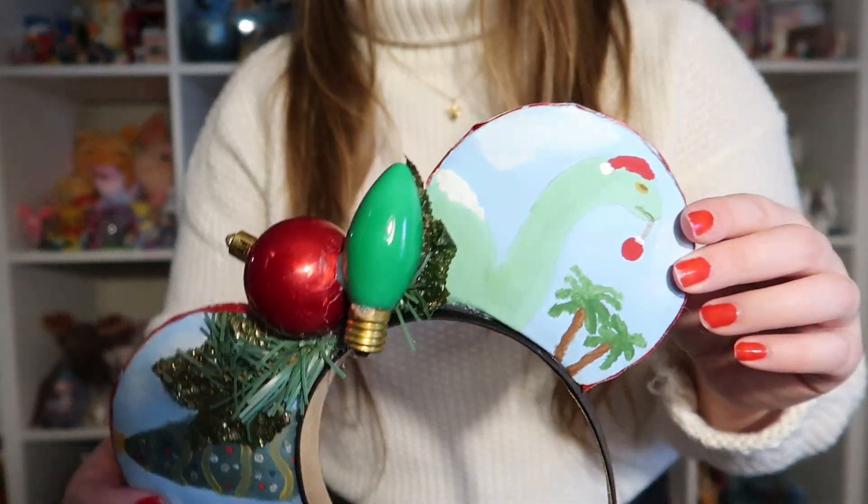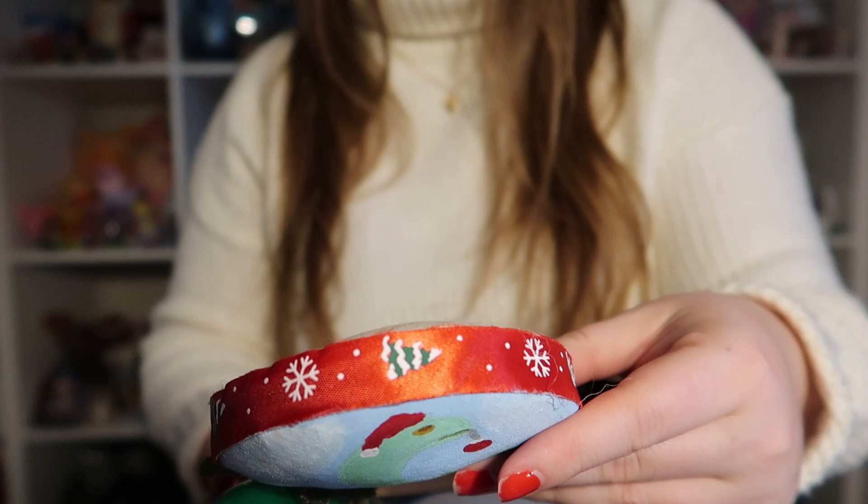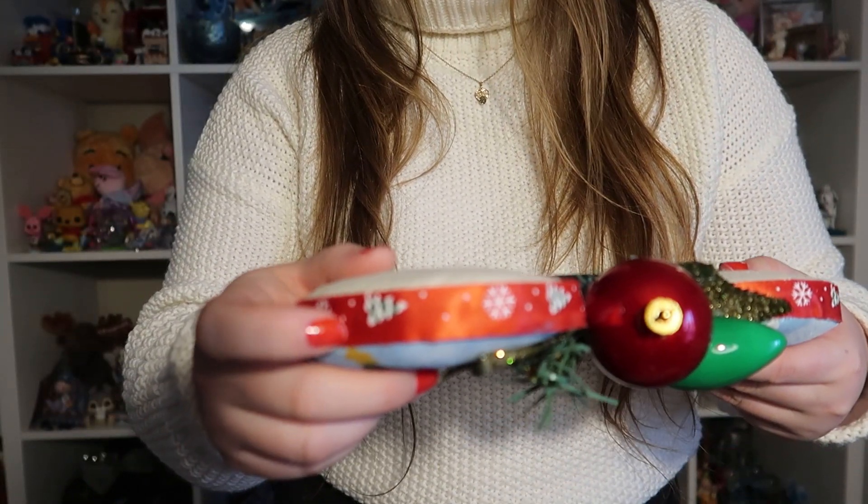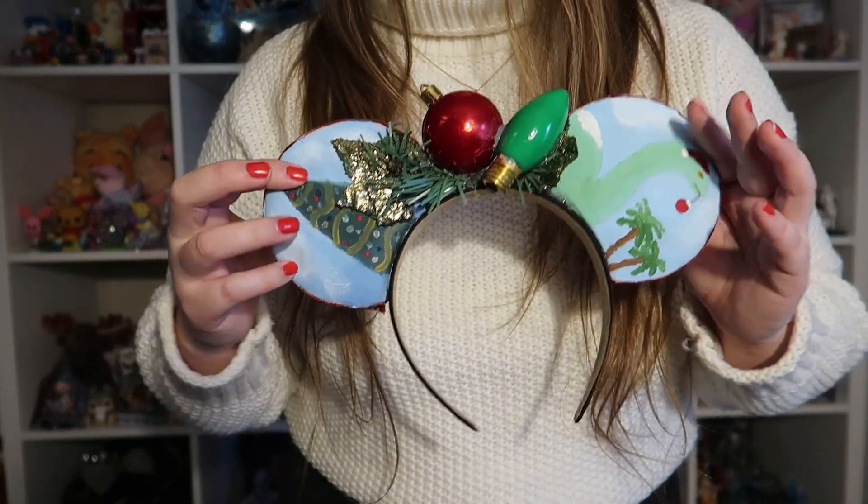So that's my beautiful pair of ears. I love them so much. Thank you so much, Tony. You're a beautiful artist. I wish that I had this kind of talent, truly. I don't think I showed you the trim — I love it. They're so perfect. Thank you so much. I love it. Another absolutely incredible hit for Year of the Ear.